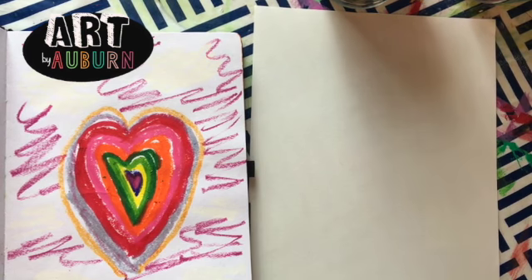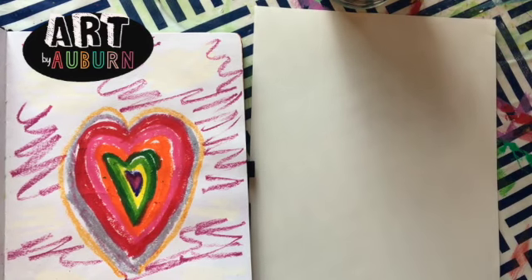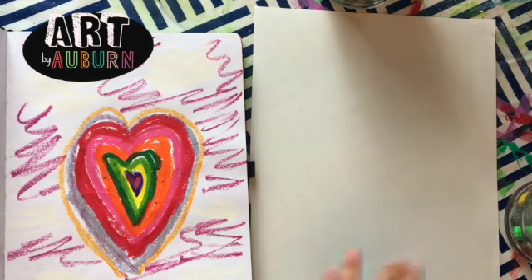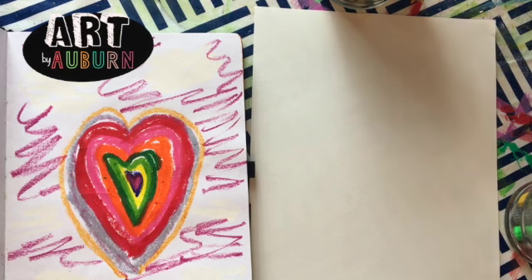Hi guys, today we are gonna make a colorful heart. We're gonna be using the Crayola gel markers. We start from the outside, then to the middle, then to the white — but we are actually starting with red. These two colors are after I was just doodling, then I decided why don't I put this in my notebook.